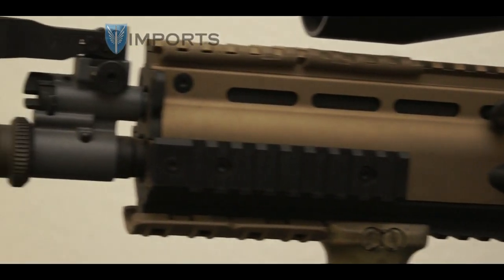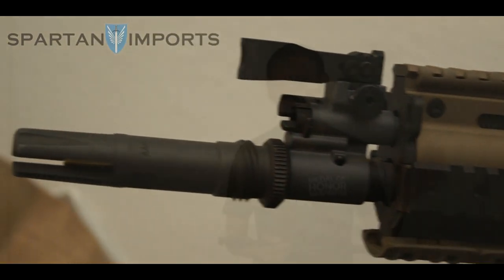Thank you guys for watching. Make sure you check out all the other videos, and if you need more information on what's in the video, check out the description below. Spartan117GW out.